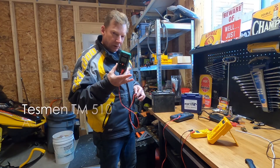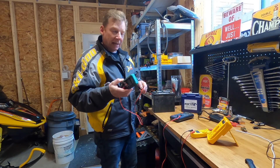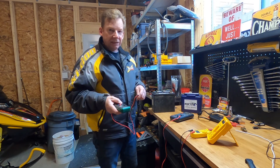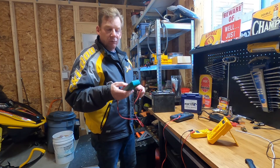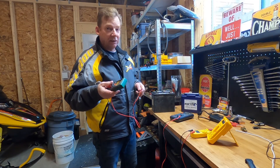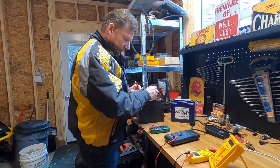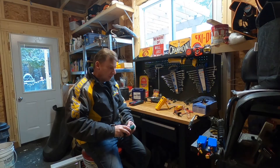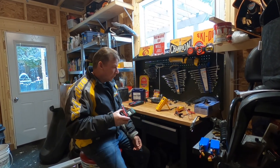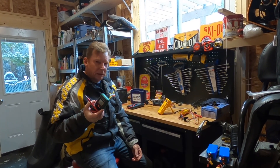I'll show you this little unit quickly — it was like $20 something on Amazon. The cool thing with this is it's completely automatic. I don't have to set AC or DC, I don't have to set the range. It is limited — it doesn't have amps, but it does have voltage, continuity, and resistance, so a lot of the testing you want to do on your sled. I just turn it on, put my probes to the terminals, and it automatically detects I'm testing for DC voltage and gives me 12.57 volts. At $20, you're probably not going to be leaving that to your grandchildren. So let's switch back to our regular meter.